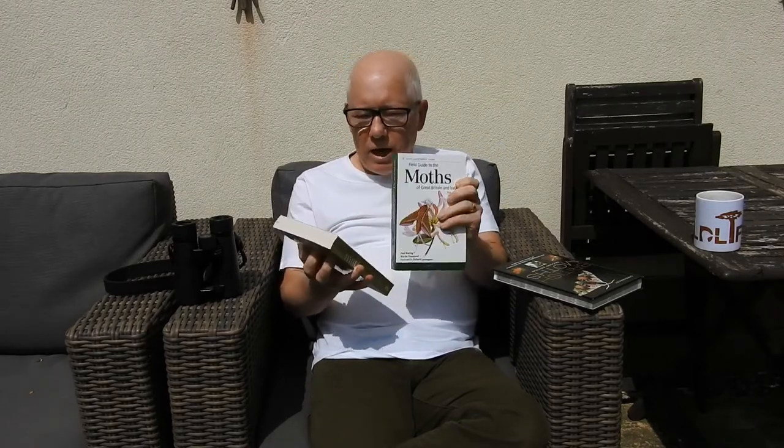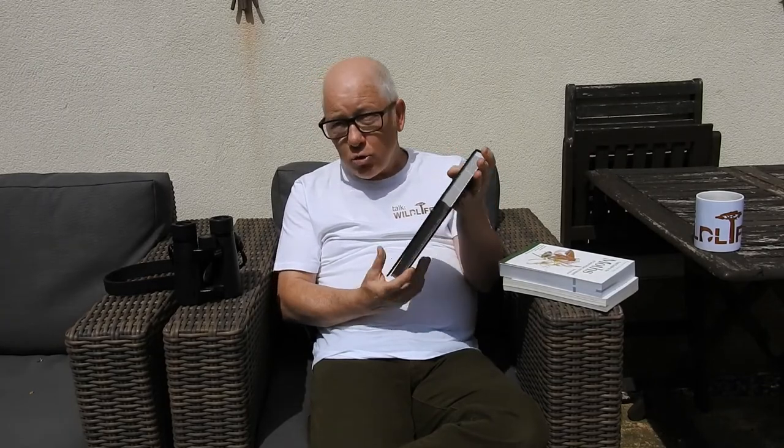These two Bloomsbury Guides are really really good. Start off by looking at the Macro Moths guide. The pictures in here are drawings and paintings done by Richard Lewington, who is outstanding — absolutely amazing artwork. If you prefer a photographic type guide, then this one is the Manly book. This one covers both Micro and Macro Moths and is all done by photographs. So it's down to you which you prefer — photographs or the actual artwork. I use both.